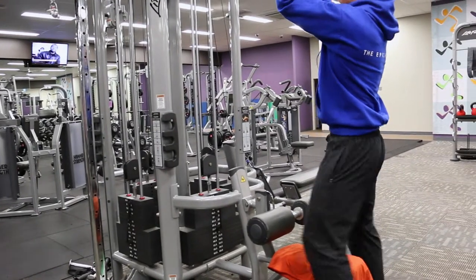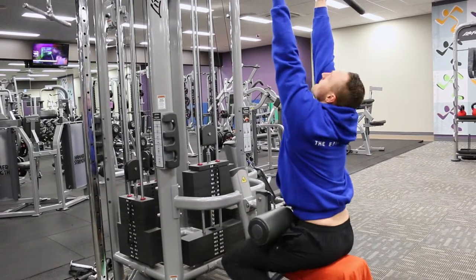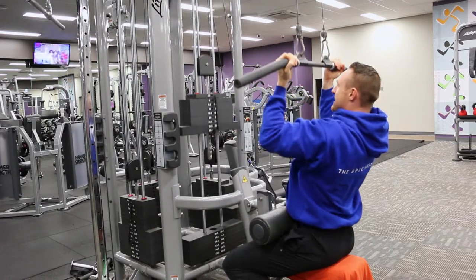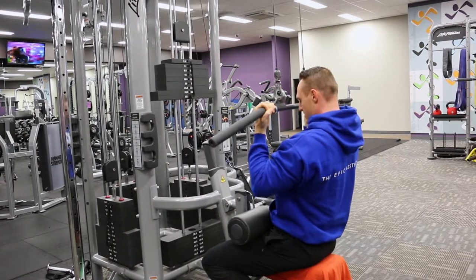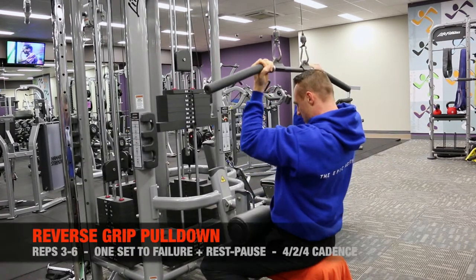I use a 4-2-4 cadence with the bend in the elbow, and once the elbow comes sort of above shoulder level you want to reverse the motion because the load drops off quite dramatically at that point.